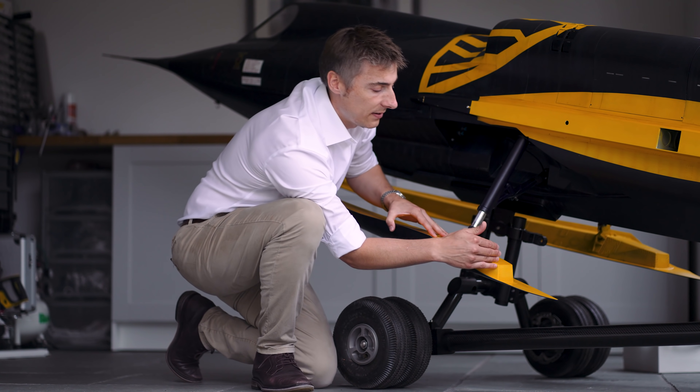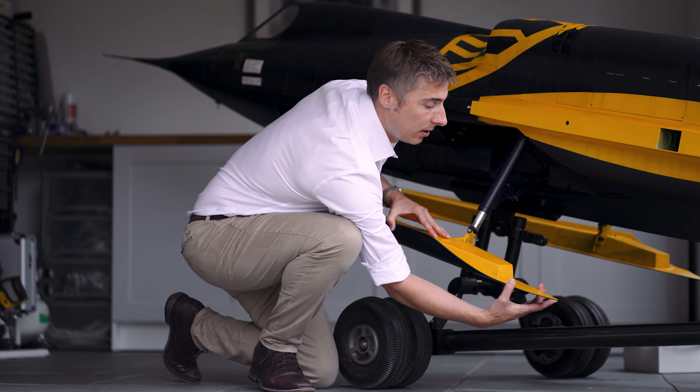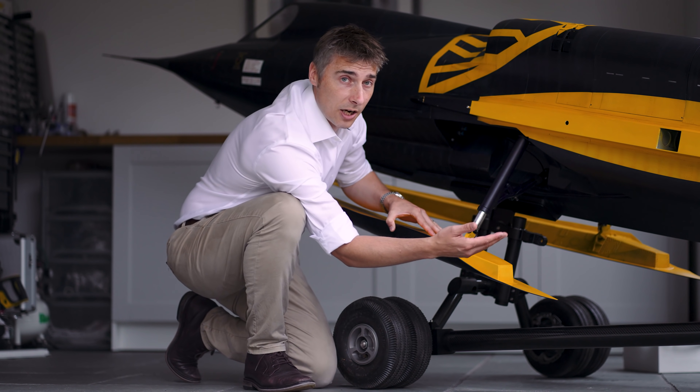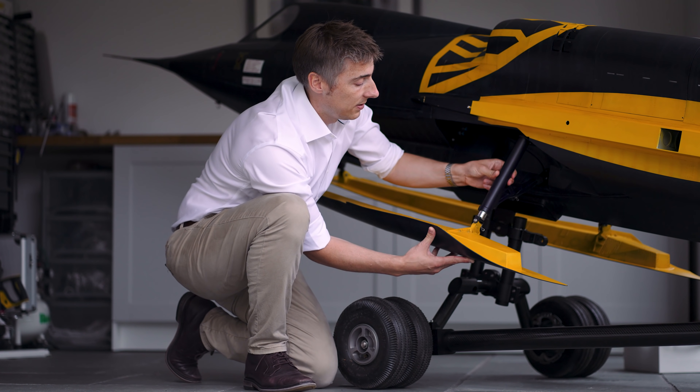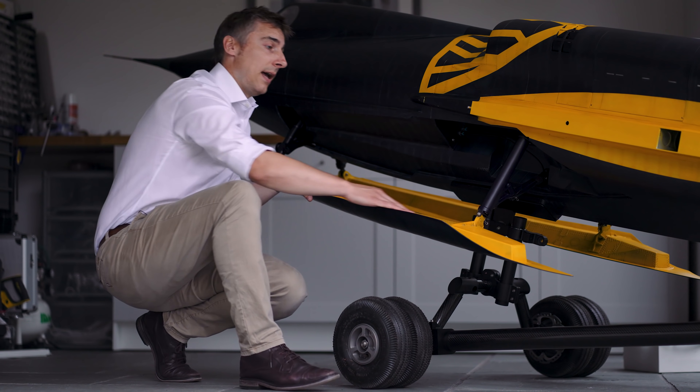We're going to have several aft body ski variants that we can interchange, and we're going to change the length of the back point, which should encourage the water to plane further back and closer to the aircraft's centre of gravity. So that covers the ski angle and the oleo.